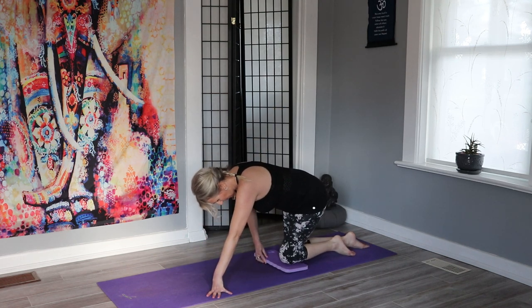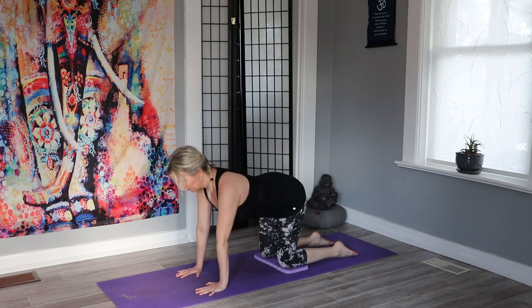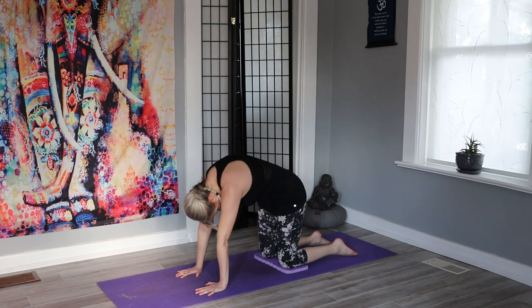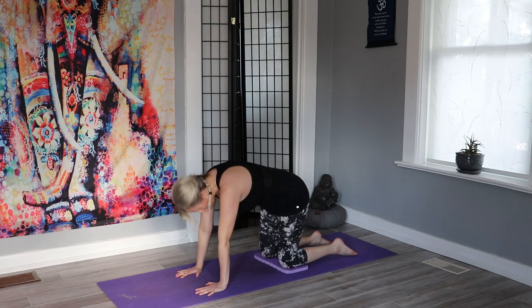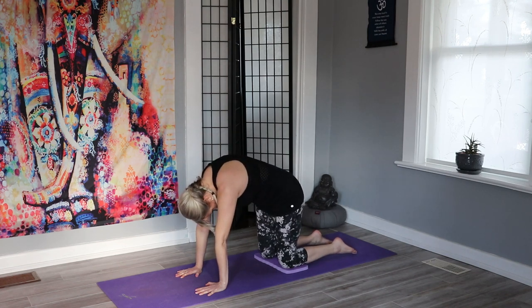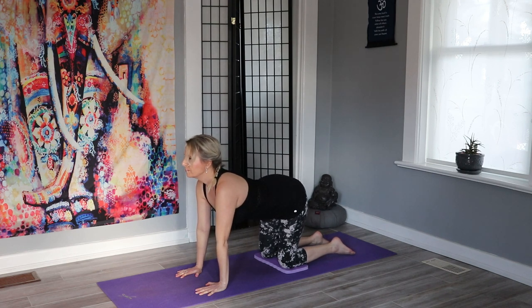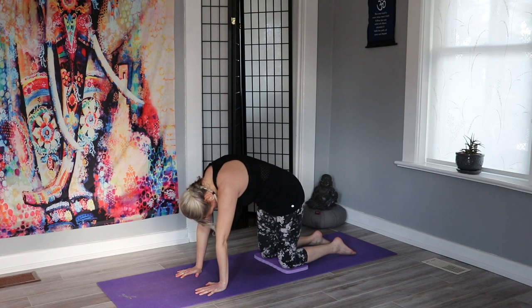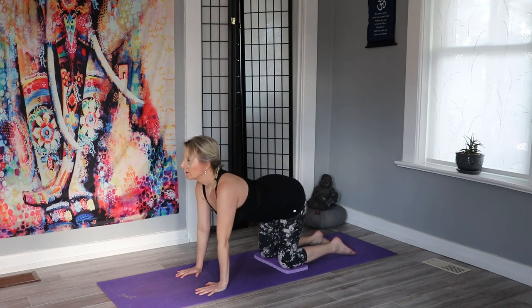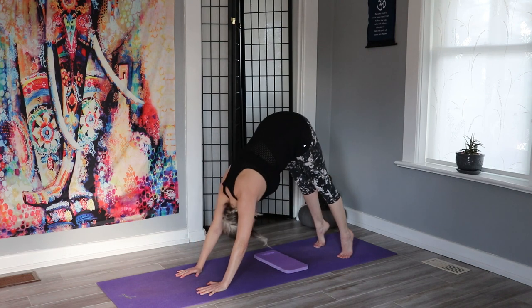So we'll grab that knee pad or towel if you have it and place it under your knees. Knees are hip-width apart, fingers are out, hands are under your shoulders, and we'll go into our cat and cow. As you exhale, pull the belly up and in; as you inhale, open the chest, breathing through the posture.